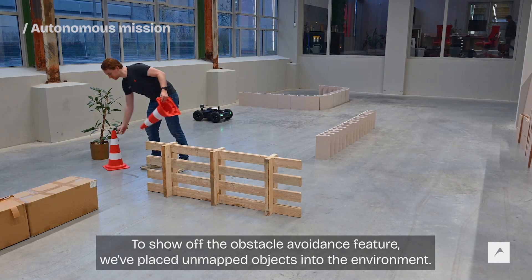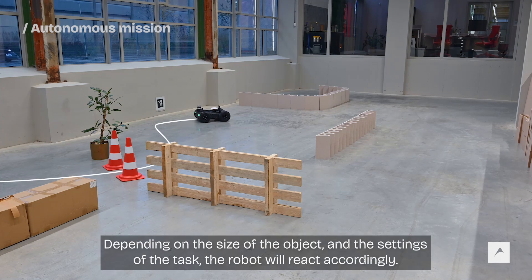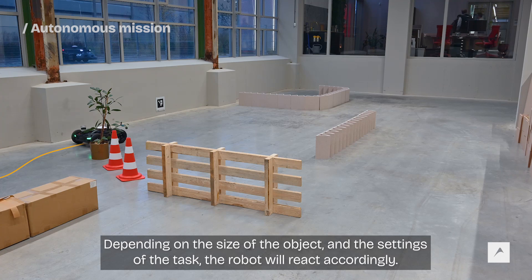To show off the obstacle avoidance feature, we've placed unmapped objects into the environment. Depending on the size of the object and settings of the task, the autopilot will react accordingly.